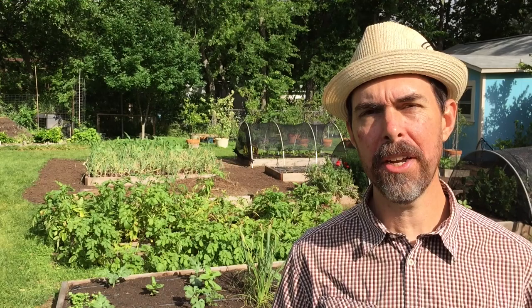Check out some of these other awesome gardening videos on my channel. You can grow your own squash — keep it organic.